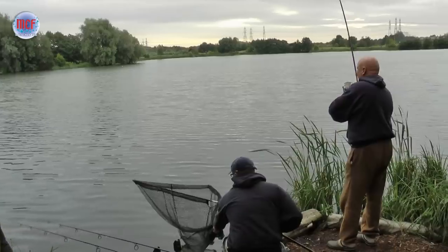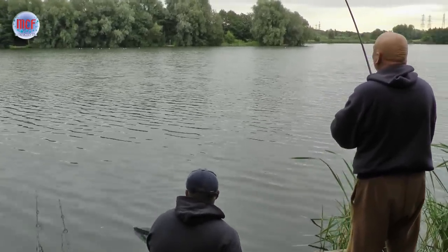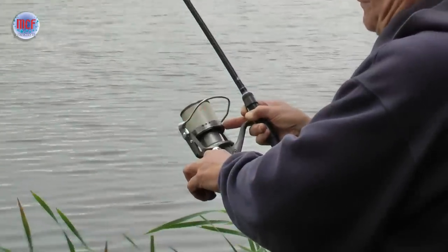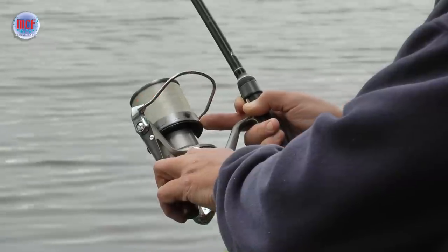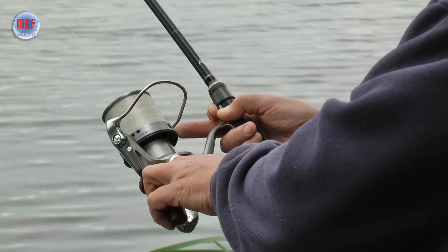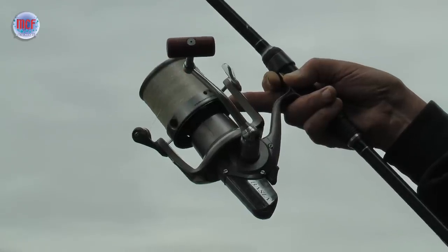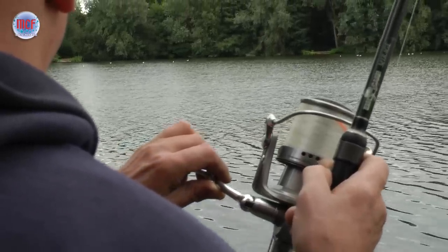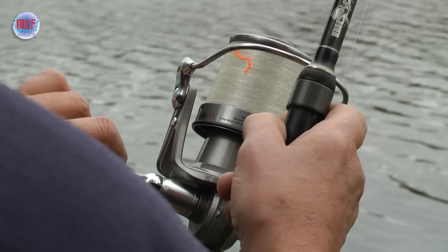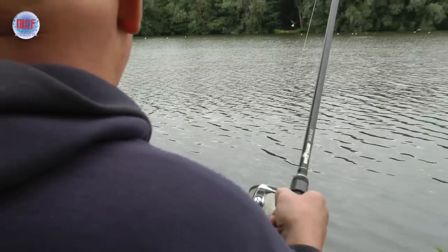The weather conditions have been kind to us. The wind's changed direction from a northerly, which was blowing most of the week, and come round to a southwesterly. We've got a waspy carp on here — he's fed up, he now realises he should have gone to the left. He certainly does pull in here, there's no doubt about it. He's not a happy carp.